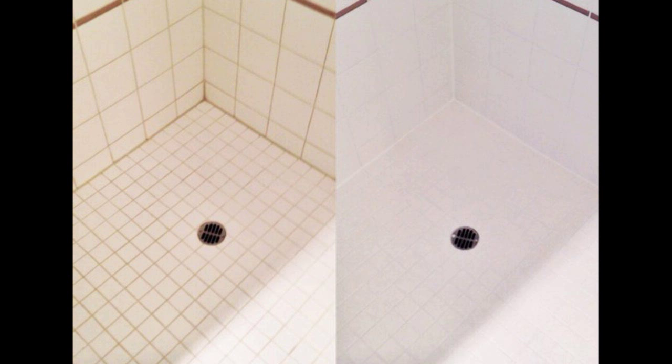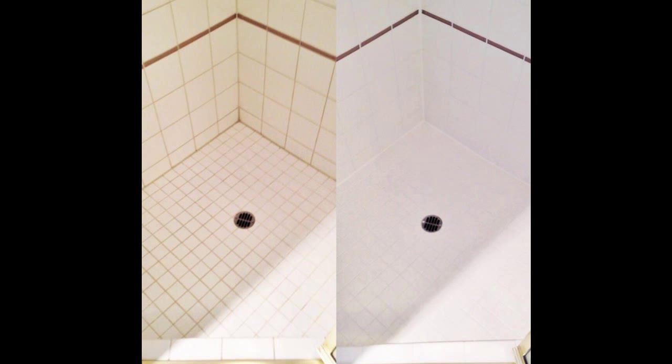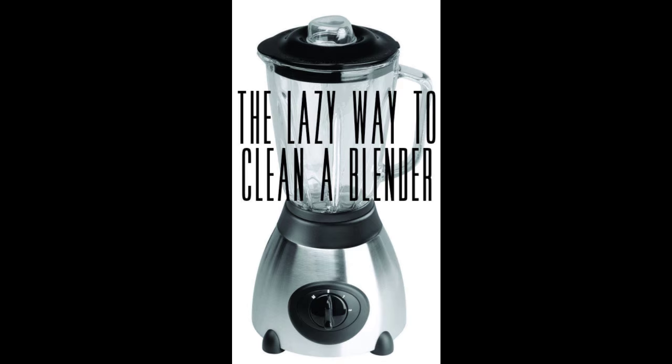Hack 7: Use liquid shower gel, not soap, to avoid soap scum buildup in your tub. The fats and oils in soaps create problems with soap scum, Lynn Marie Bauer tells Housekeeping Channel. But since body wash is technically a detergent, it's specially formulated to prevent gross crud from caking up in the shower.